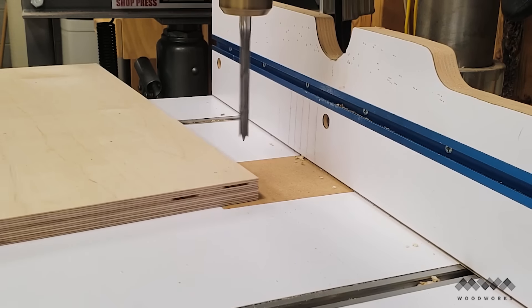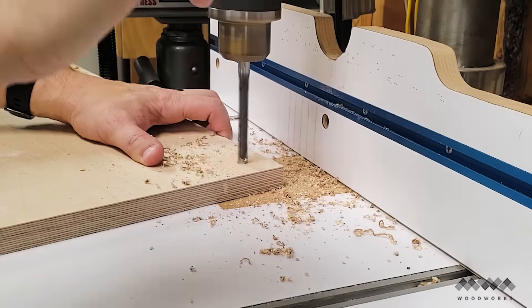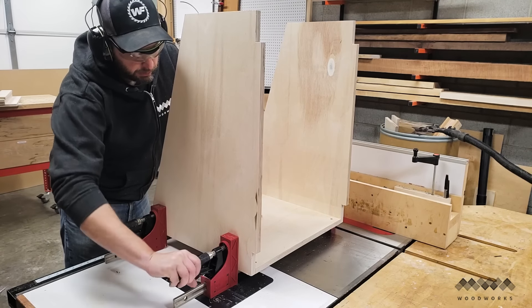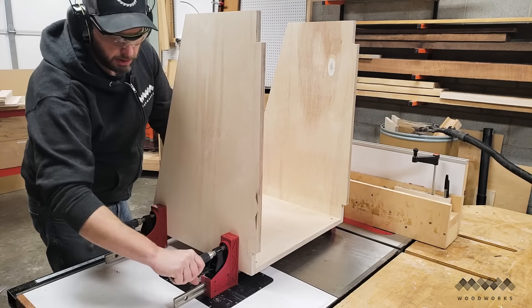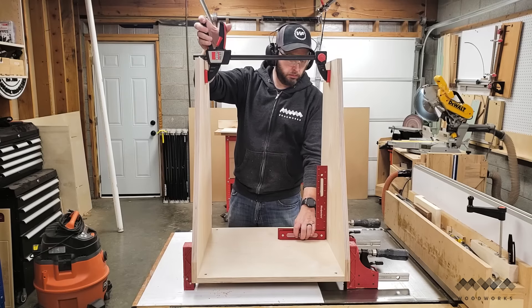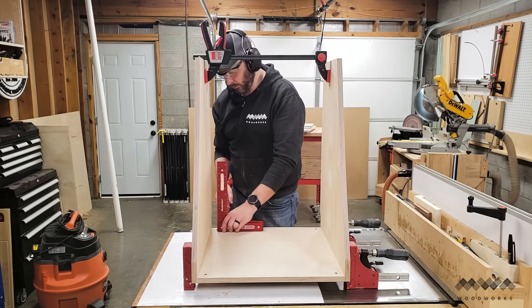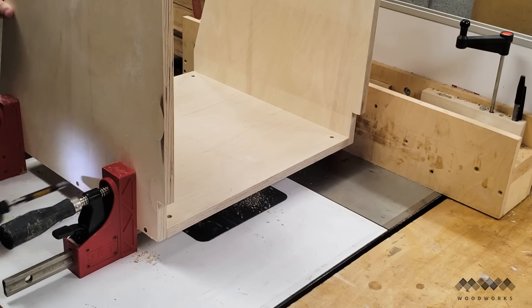I then grabbed the bottom panel and drilled a hole in each corner to accept the casters that will come later. To start construction, I set my bottom and side panels into parallel clamps. These help keep the pieces aligned as well as act as an extra pair of hands. I used a clamp as a spreader, checking for square along the way until everything was at right angles. I then secured the two sides to the bottom with screws in pre-drilled holes.